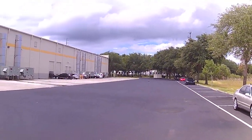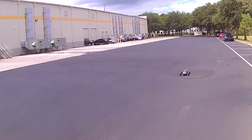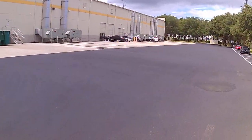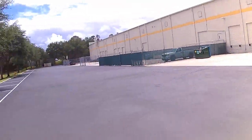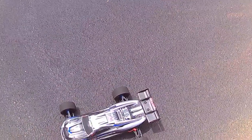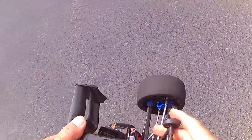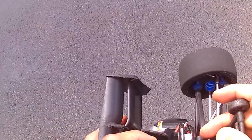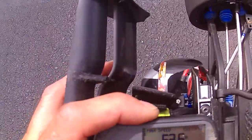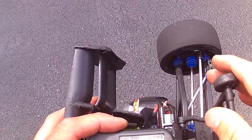I mean it's good enough. I've done 95 on my other Slash LCG — I did 95 on there — so I'm not expecting that on this one though. 62.16 — that's not bad.